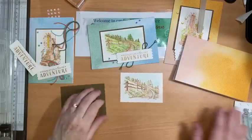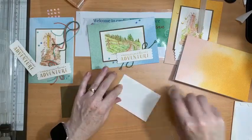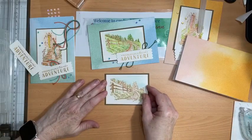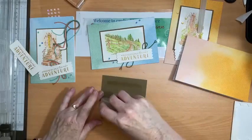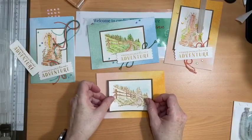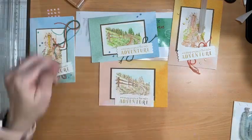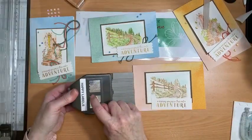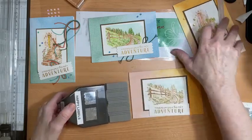I'll adhere this onto my soft suede background and add a little seal for the front of my card. Now I also get to show off the Happy Labels punch. This is another picker punch — there's a little scallop edge and a ticket edge, as you can see by my three cards here.